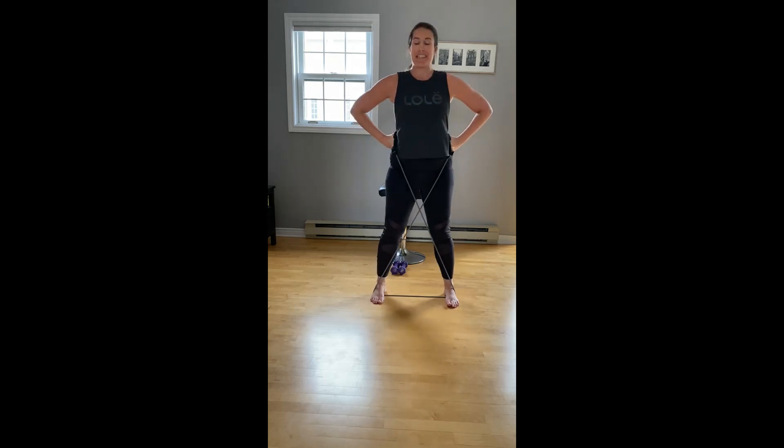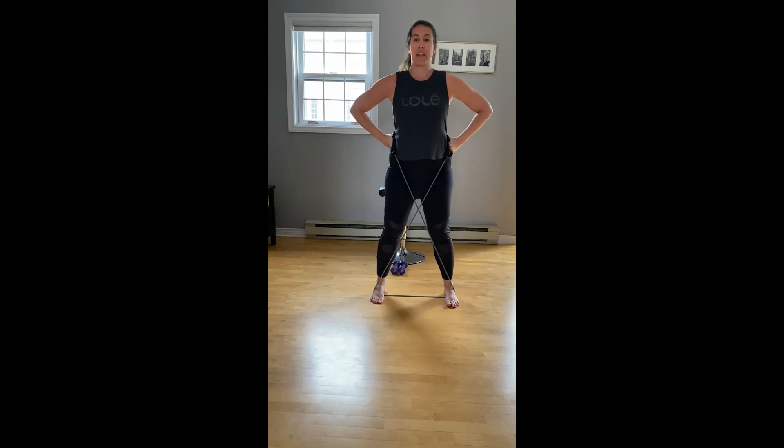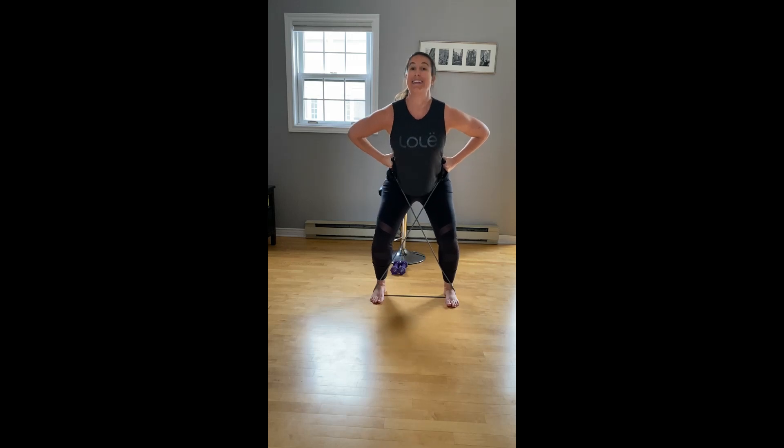Let's do eight more singles — down and up, squeezing the glutes as we lift. Four more, three, two. Hold it down and pulse — a small move, lots of control here. Halfway there, four, three, two.